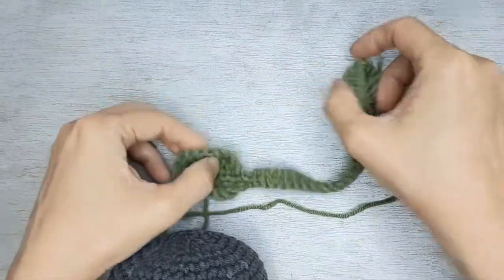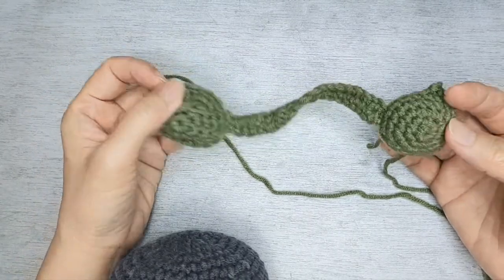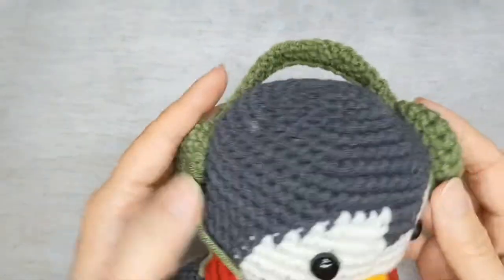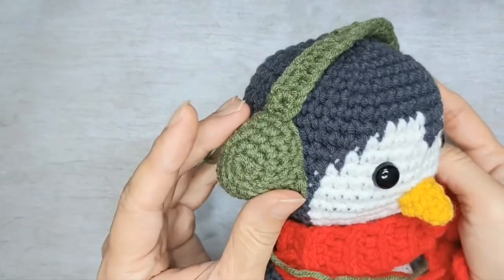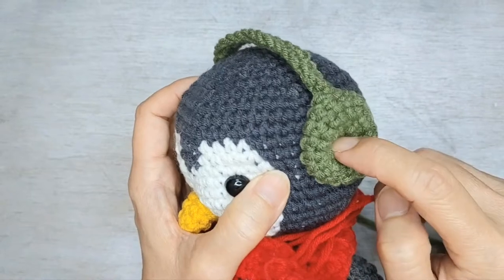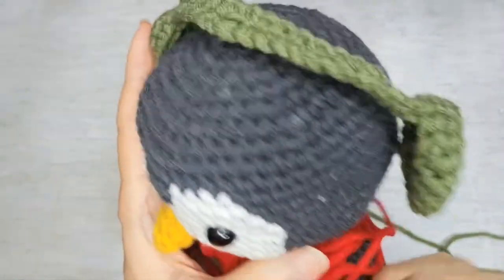Don't make my mistake: when you connect the two earmuffs to the strap, make sure one is turned the other way around so that when connected, one faces this side and one faces out. Add stuffing before you sew, otherwise it will sink in. Sew this side and this side with a bit over here.